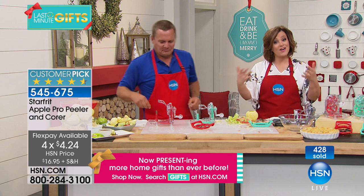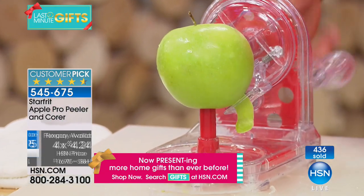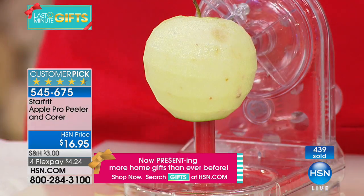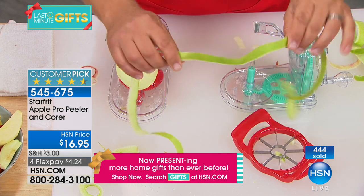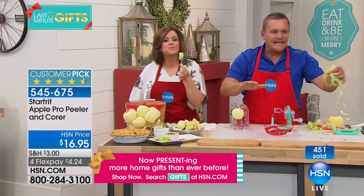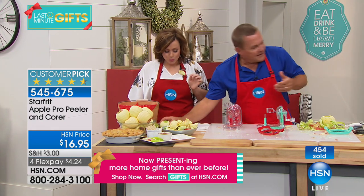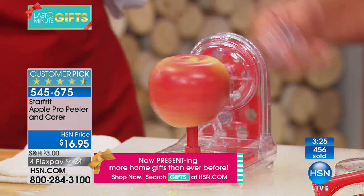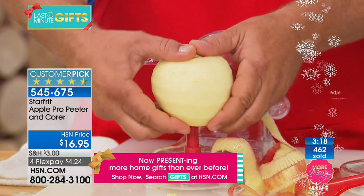What a great gift — the kids love it as well. Maybe you've got a grandchild you want to start the cooking or baking tradition with. 545-675 is your item number. We've got four minutes left. One continuous peel — all comes off in one piece. Cut these into pieces and put them in your food dehydrator for apple chips. They're delicious with the peels. You can also use them in a deep fryer — if you've ever tried deep-fried apple peels, it's amazing. With the peeler, all you do is place the apple on the prongs, turn the handle — it's suction-cupped to your countertop, so with one hand you can peel an apple in seconds.